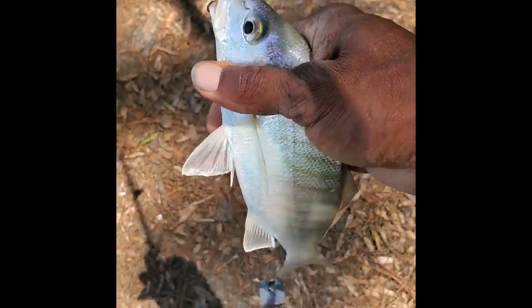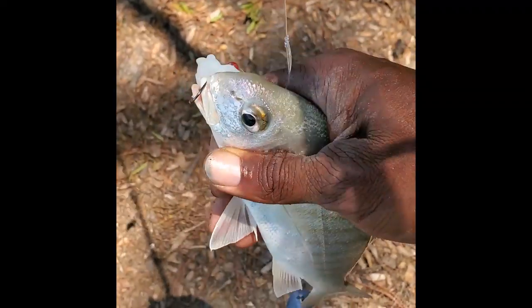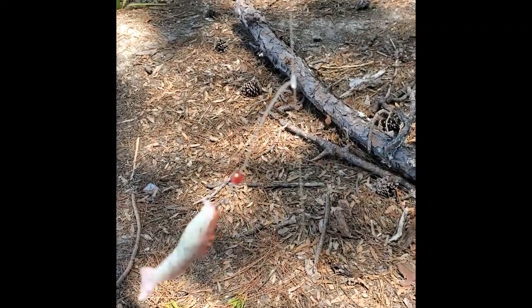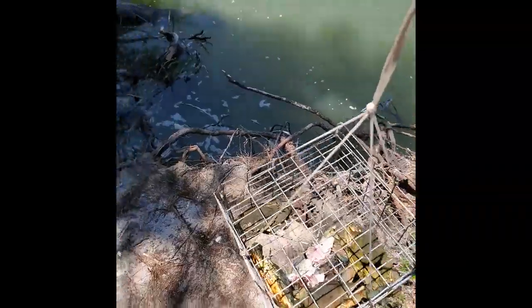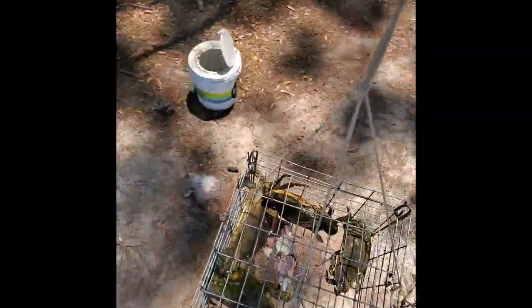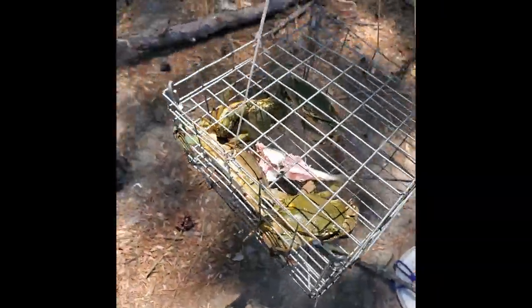All right y'all, got the first spot of the day — nice-sized spot right here. I pulled this trap up right here and it felt a whole bunch of movement and it was kind of heavy. Turns out I got four crabs in there eating on that one — tore that pinfish up. I don't even know how they fit in there. Put these in the bucket — that makes about 11 crabs.